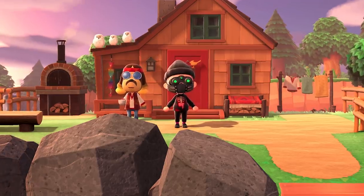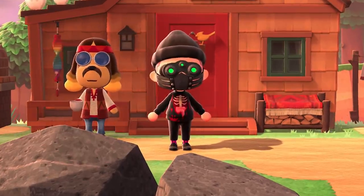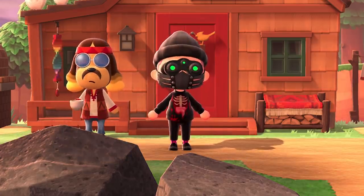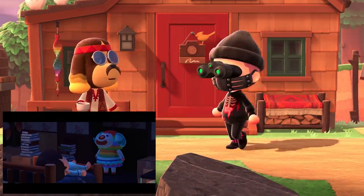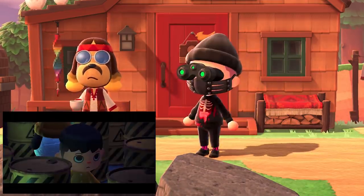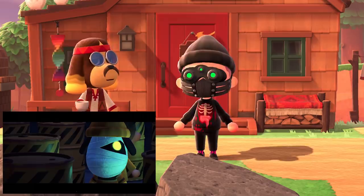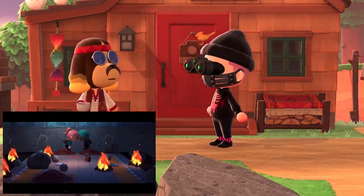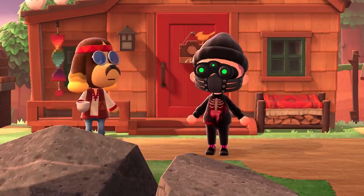Hey, how's it going everyone? My name is Evil Imp, and in this video I'm going to be showing you how I make movies at Harvey's Island. I'm going to be recreating scenes from my movie trailers to show you how I utilize the camera, the lights, and my villagers. I'm hoping this video will give you some useful tips and tricks to help you maybe make your own movie in Animal Crossing New Horizons.